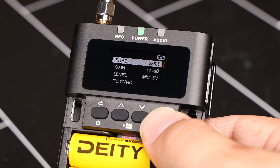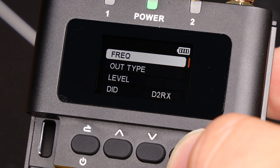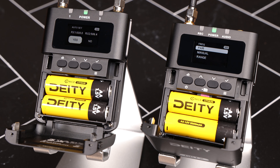Next, open up the frequency menu on your transmitters and stand by to pair. In your receiver's frequency menu, select scan. This will measure the spectrum in the selected range and automatically find the cleanest channels for your devices to be on. If your current range is crowded or the noise is too persistent, you can always change the frequency range altogether. Once the scan is complete, you'll see the channels it has selected for you.